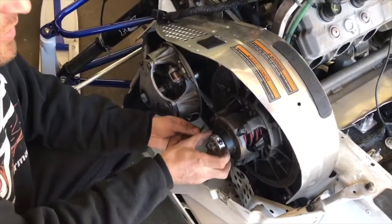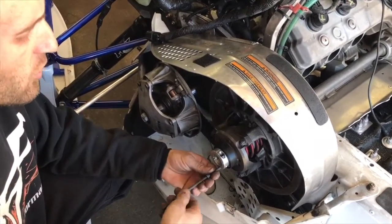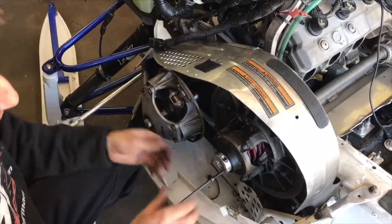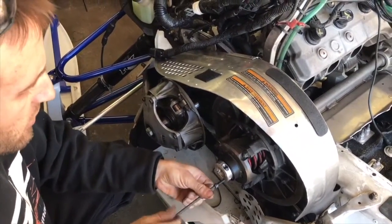Basically, all we've done with the update is we've added a shim behind here and we've added a belt changer, so you can adjust and change your belt without dropping your belt adjustment. That way you don't have to keep constantly switching back and forth when you need to change your belt — you can set it and kind of forget it.